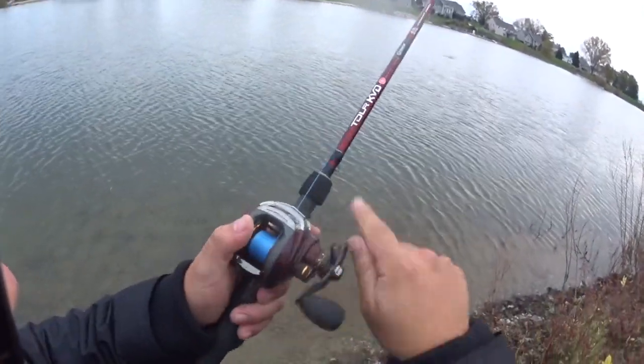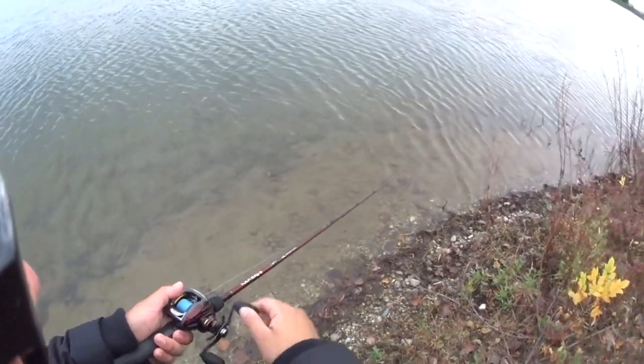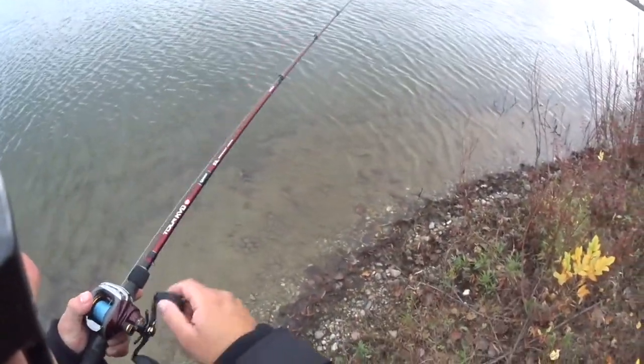I just decided to make a newer video of this since I've had a lot of questions on how to throw a baitcaster and the different functions of it. Thanks for watching guys — make sure you subscribe and give a thumbs up if you really found this helpful. Thanks.